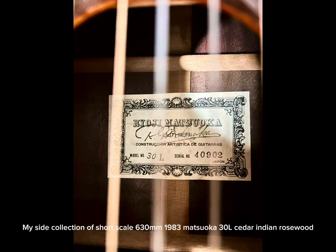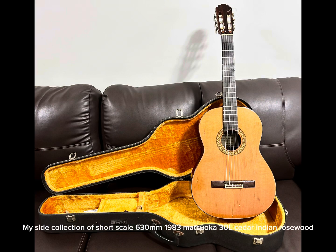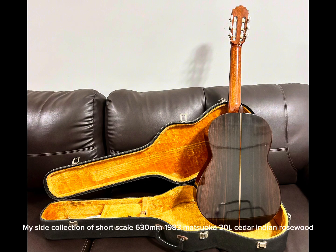My side collection of short scale 630mm guitars. 1983 Matsuoka 30L Cedar Indian Rosewood.